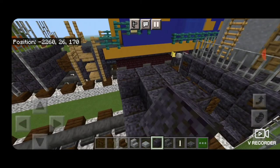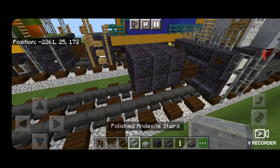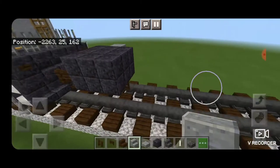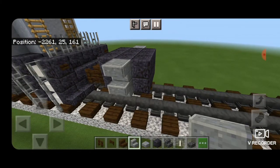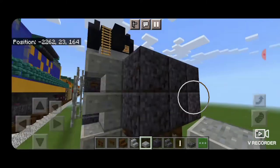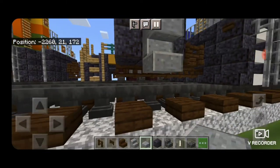Above that, another 3x3 of Polished Blackstone. Then we're going to take out Polished Andesite Stairs, and on the middle of this side, 2 of them upside down. Same thing over here, and on the very bottom underneath it, a Polished Andesite Slab on each side. This will be the ladder to get up in the car.